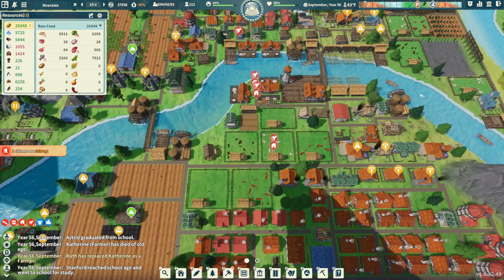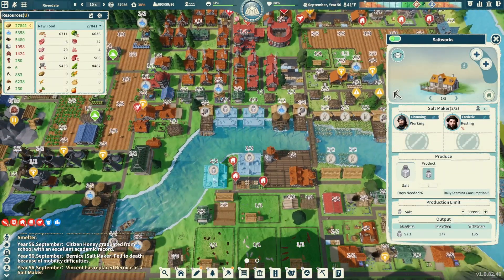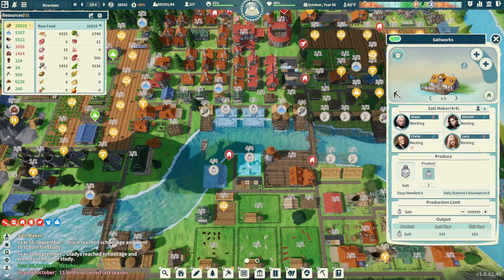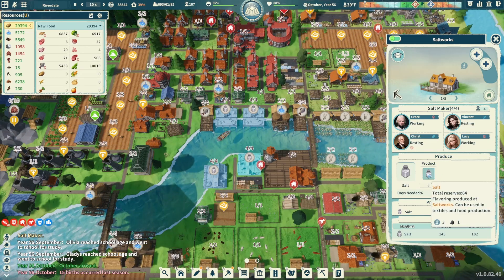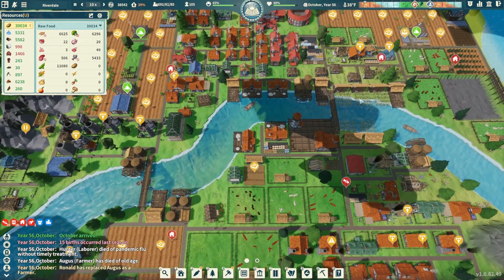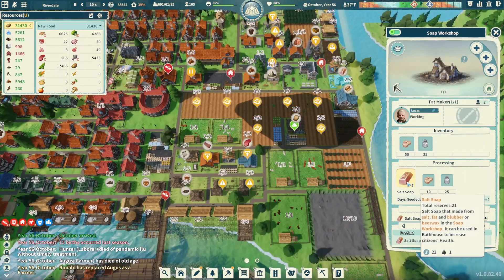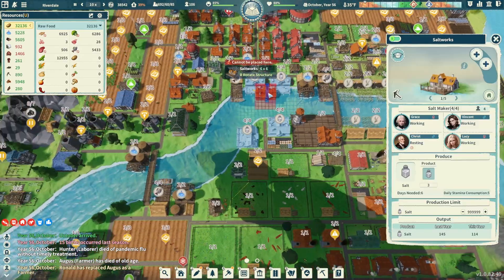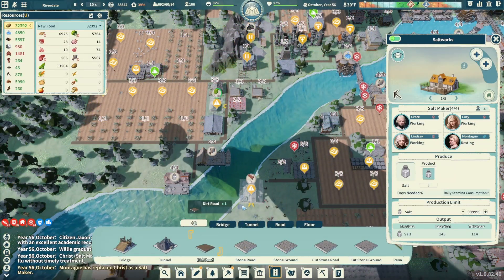Let's address the salt issue. We have two salt works from last episode, with only two people in each. Let's crank that up with two additional workers apiece — a total of four more workers — and see what that does. We're probably going to need a little bit more salt to continue operating our carving workshop. Soap is another thing utilizing salt and it's pretty low too, so I think we need another salt work. Let's go ahead and put one in.